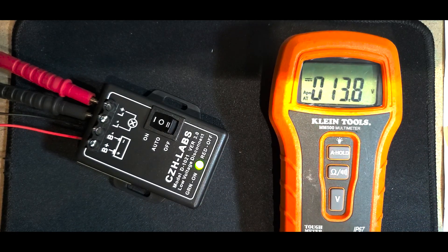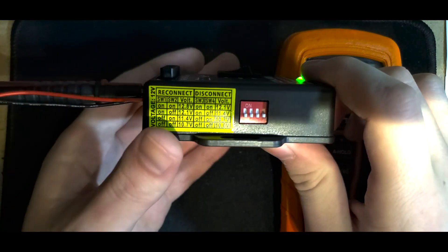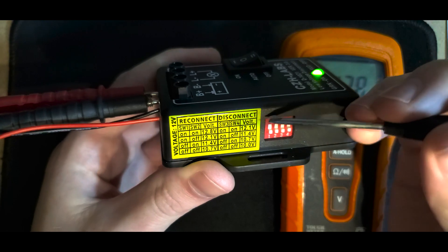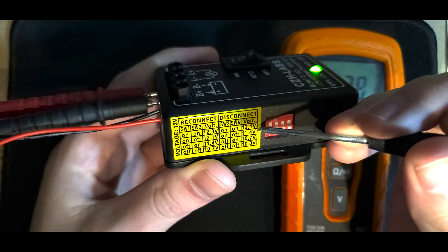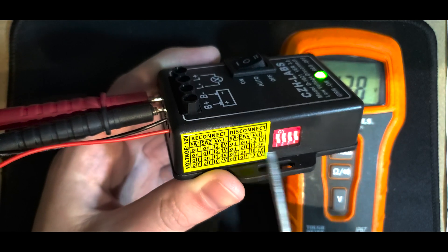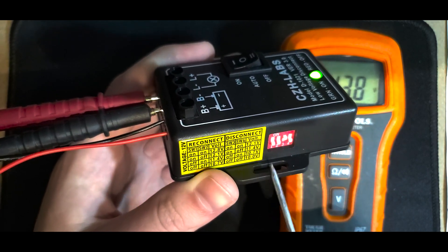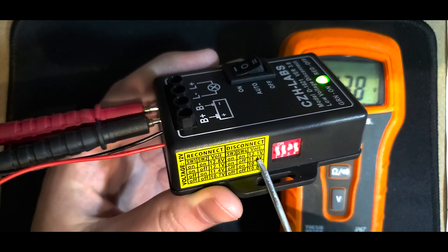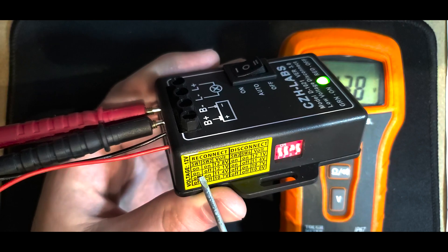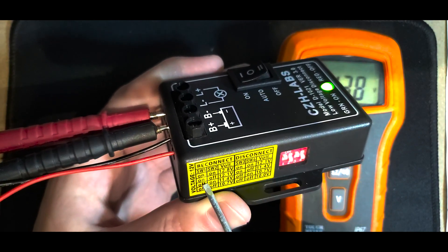This is how you set when it's going to turn on and off. We're going to have it disconnect at 11.4 volts — switch three should be on and switch four should be off. And we're going to have it reconnect at 12.1 volts, so we set that one to on and leave this one off.